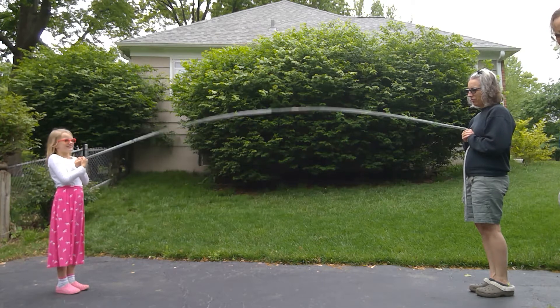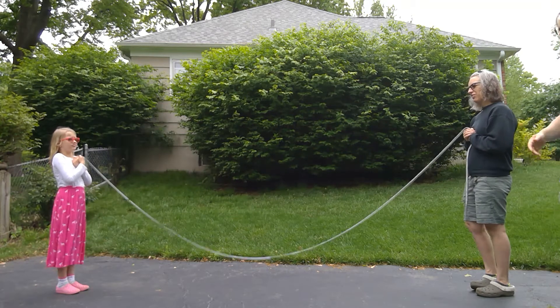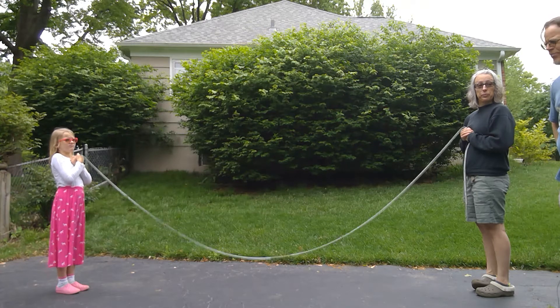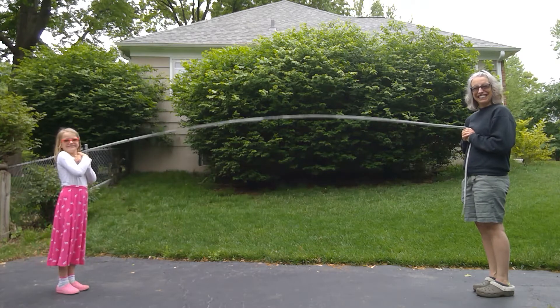They are three meters apart — how much of a wave is this? It's a half of a wave. So find the wavelength, then calculate the speed of this wave, and see how the speed of all three waves compare. Which is the fastest — the triple humper, the double humper, or the single humper, which is one big anti-node? Good luck!